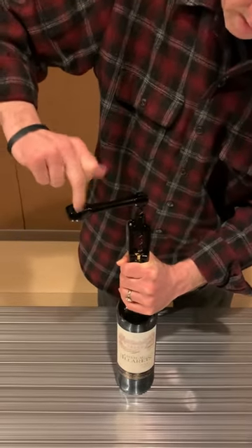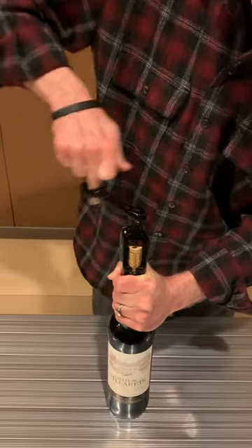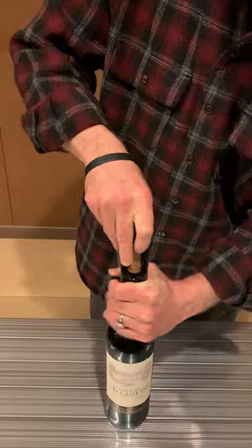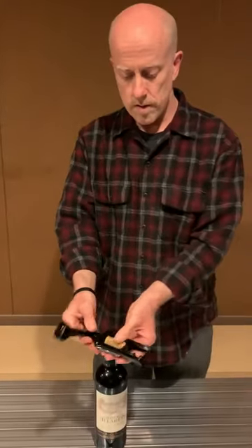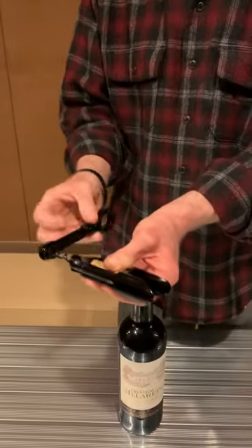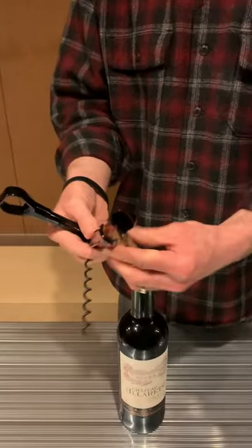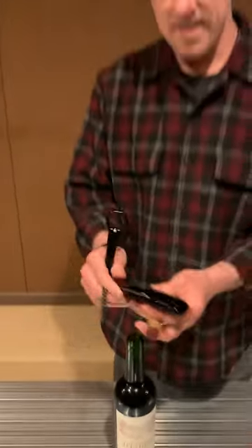I'm going to apply some leverage — I pulled it out and I'll put my hand in there. I just put that corkscrew down a tiny bit, and that's it. Done. You can reverse the mechanism which pulls the screw out of the cork, and in a few seconds, you're done.